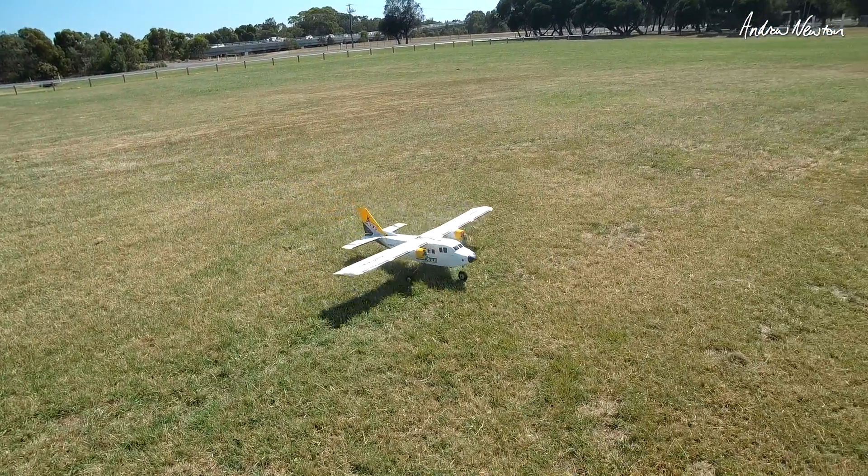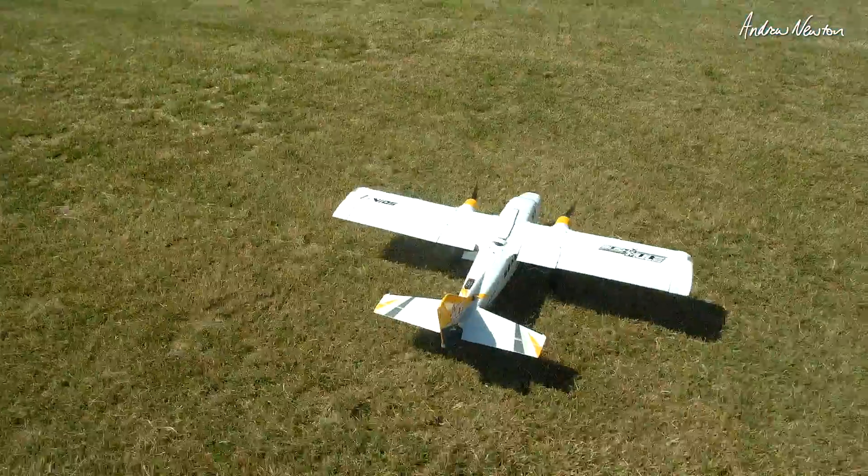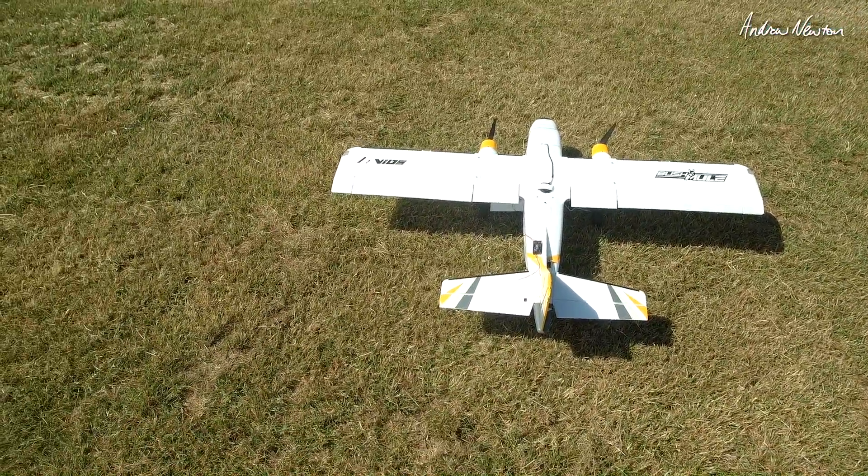But that actually works. Let's try it again. It's quite windy too - really uncomfortably windy. But the plane is handling it.